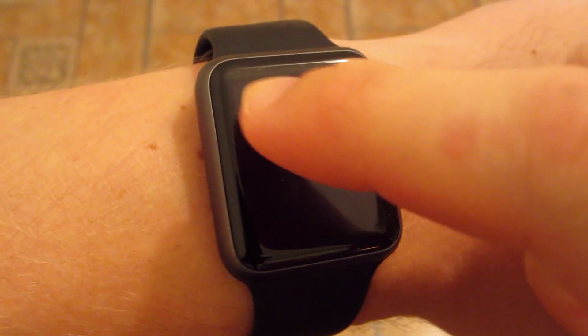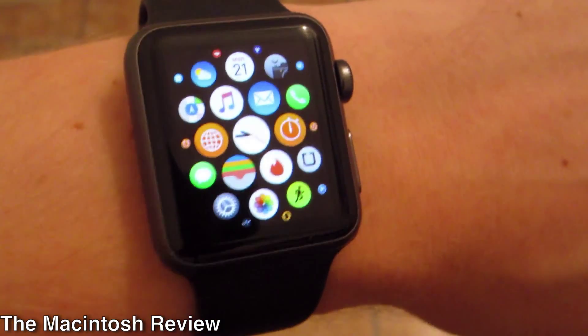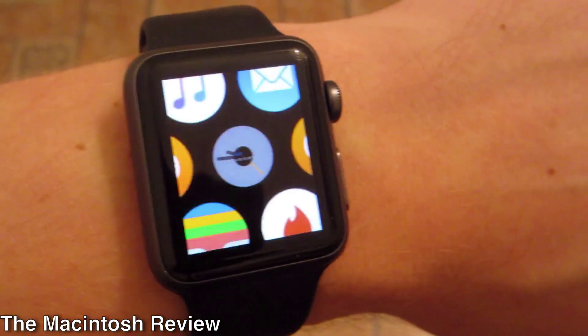What's up guys? In this video I'm going to be doing a review of the Apple Watch OS 2, which was released today. So let's jump right into the video. First off, I'm going to start with the actual watch face itself.